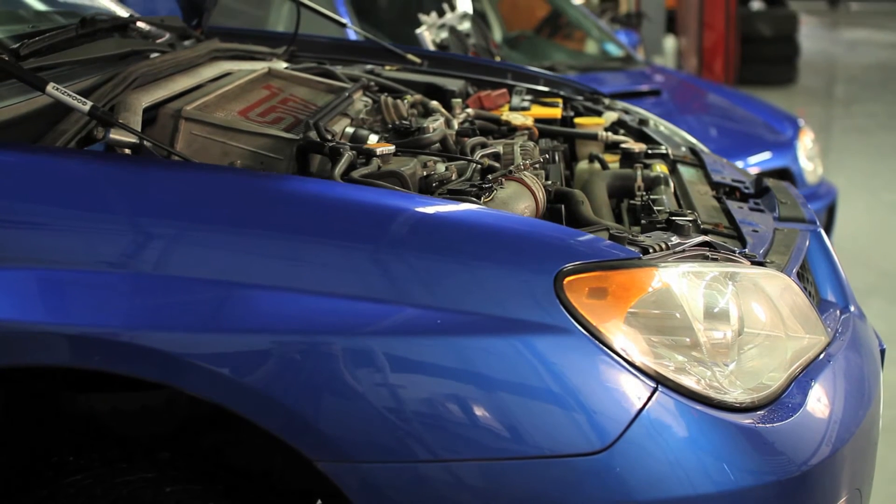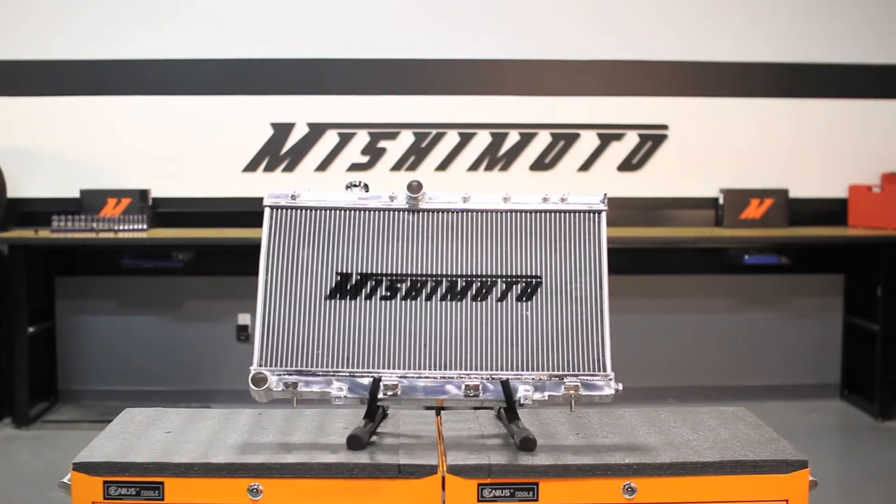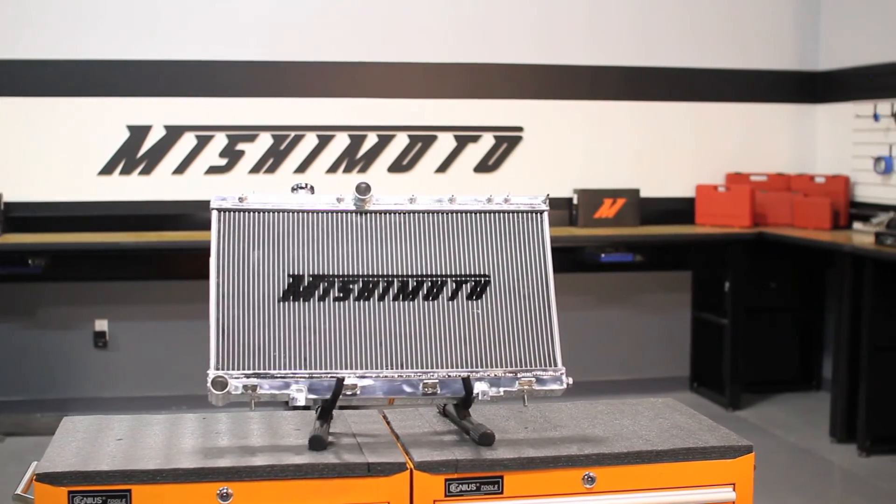So if you want to help your Subaru WRX or STI push the limits, then you need the Mishimoto Performance Aluminum Radiator.